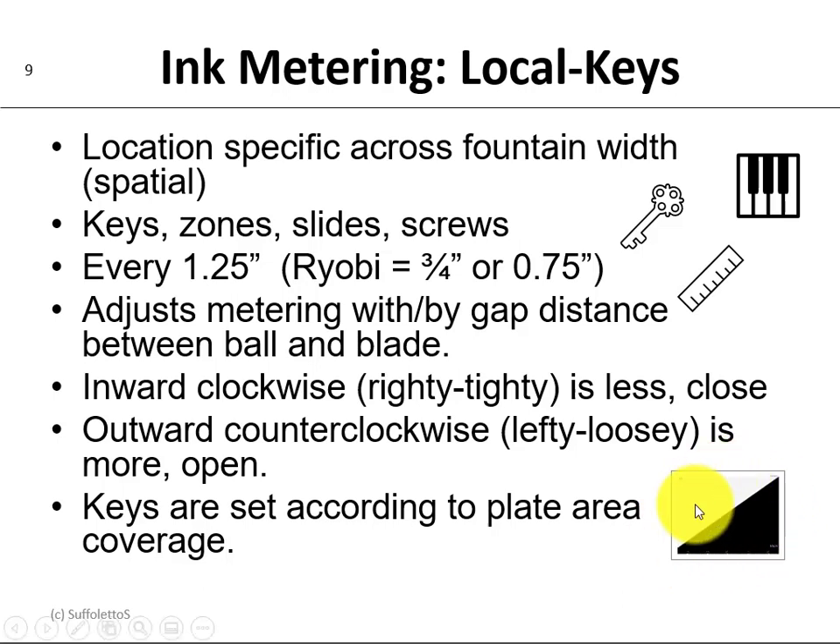So if you look at this illustration, there's less plate coverage here and less ink coverage here, so you would have to close the keys. Over here to the right there's more plate coverage and more ink coverage, so you'd have to open up the keys to get these densities to be the same, uniform, and even.